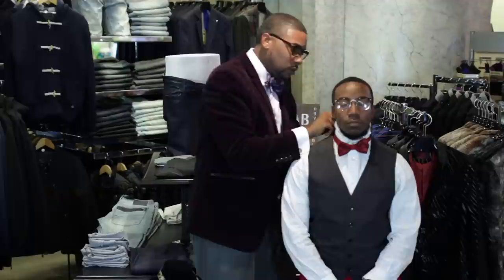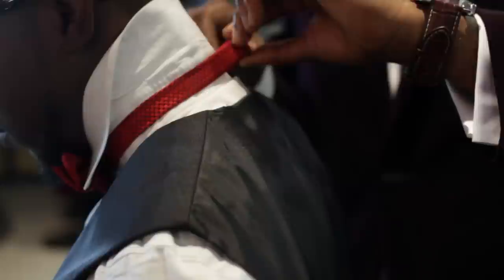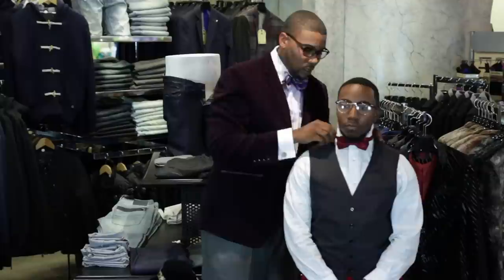You want to make sure that it's a tight fit. You don't want it to be loose. Definitely want it to fit nice and cozy. And if you have to tighten it up yourself a little bit after you put it on, that's okay.